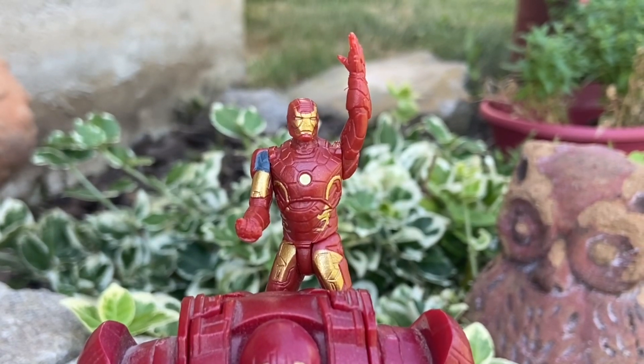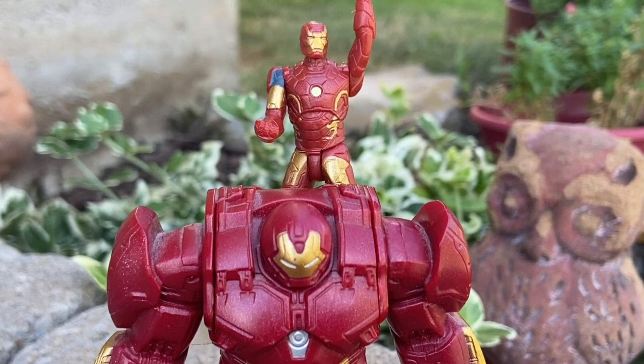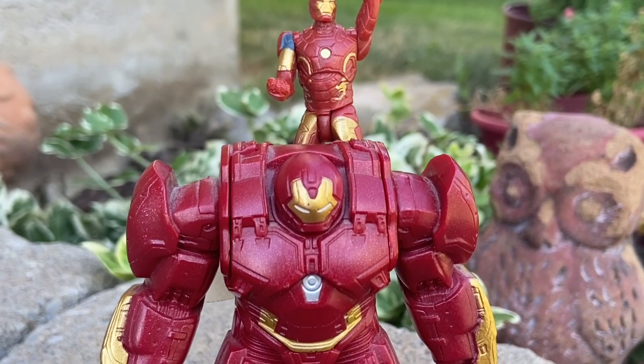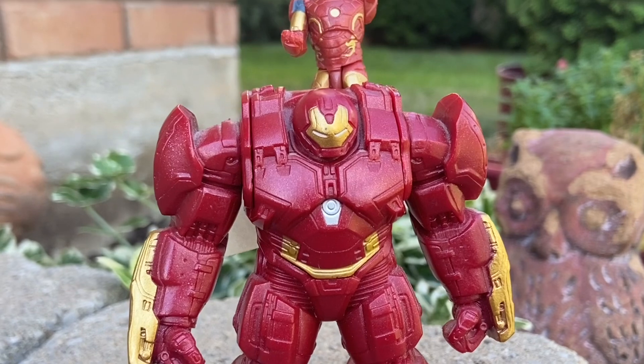If you follow our channel, you know on Sundays I like to pull out my retro action figures before I even started Sammy's Collectible Toys Hall. Here's Age of Ultron Hulkbuster with Iron Man.